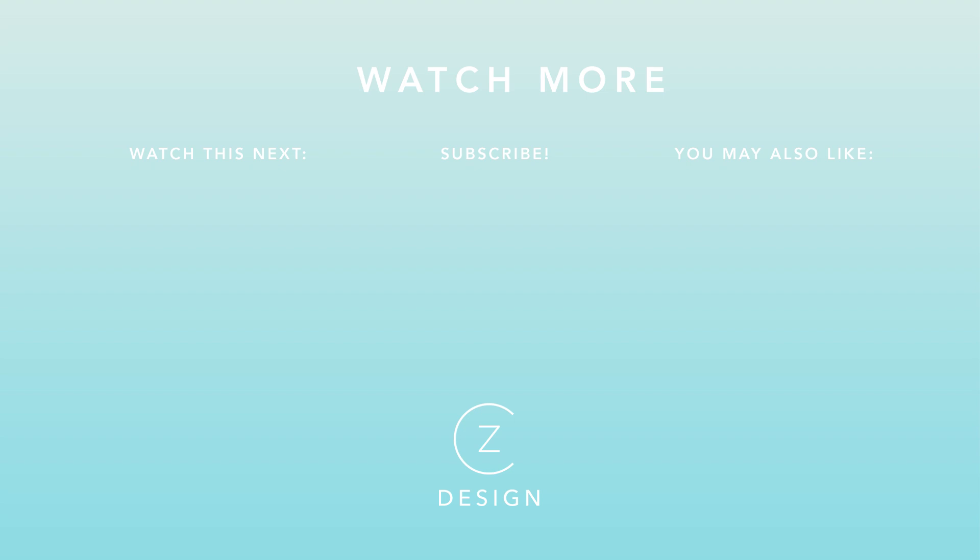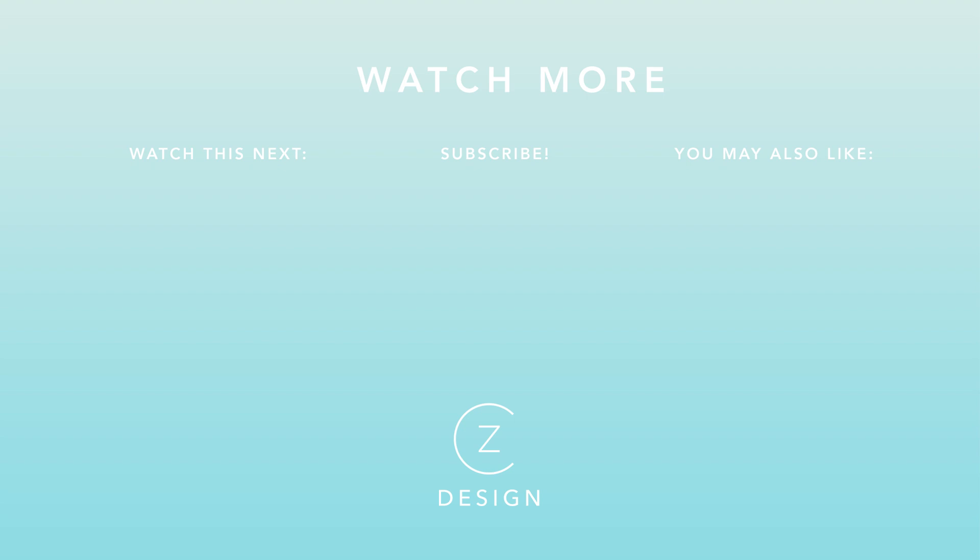To see a few more clean and simple cards, check out the two thumbnails I have linked for you below, and I will see you in those videos.